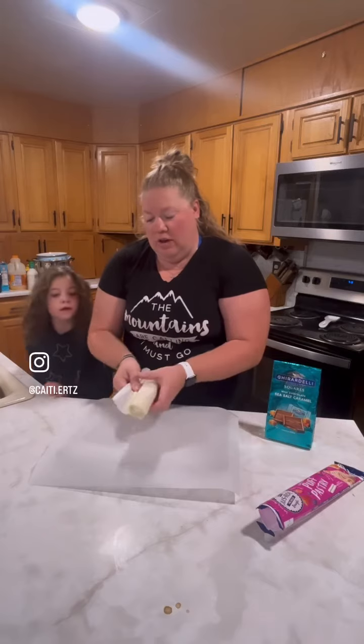So I'm just going to unroll some of this pastry. Can I help? Sure, just a second, okay? Hi!